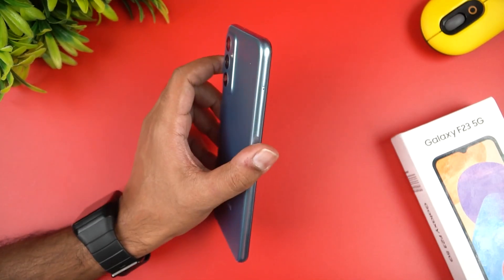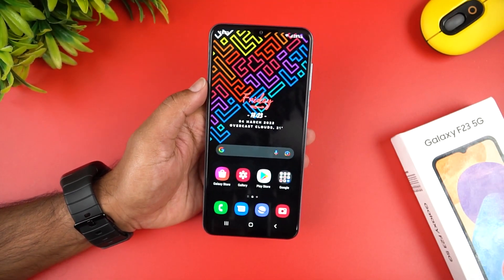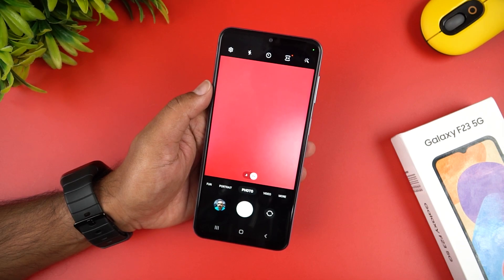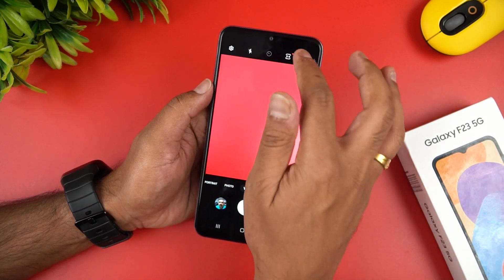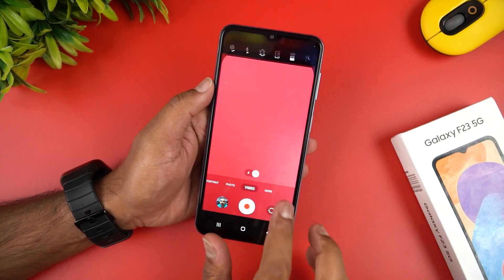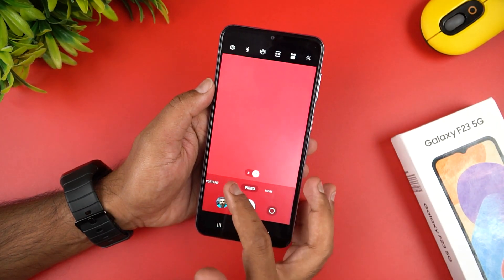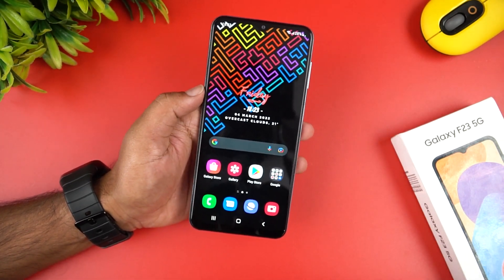We have a great design and build quality — it is a strong device available in a blue color. The camera features a 50 megapixel primary sensor, an 8 megapixel ultra-wide, and a 2 megapixel sensor, plus an 8 megapixel selfie camera. It has a JN1 sensor from Samsung, full HD and 4K support at 30fps. Additional camera modes include macro, hyperlapse, slow motion, super slow motion, night mode, portrait, panorama, and fun mode. We have a great experience with the camera UI.